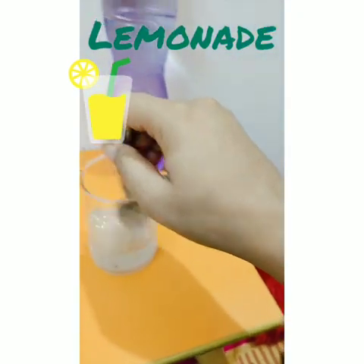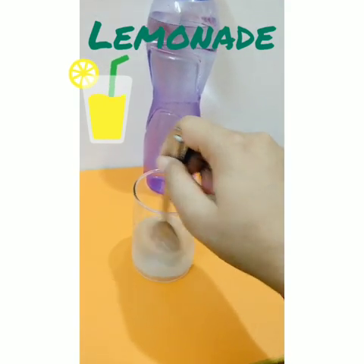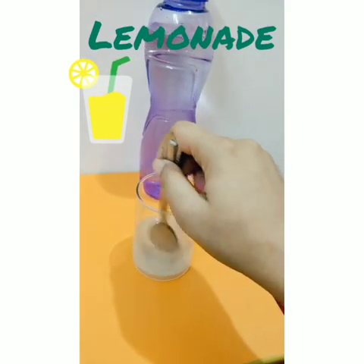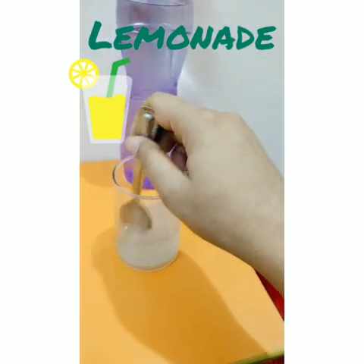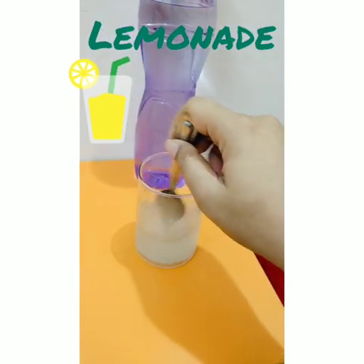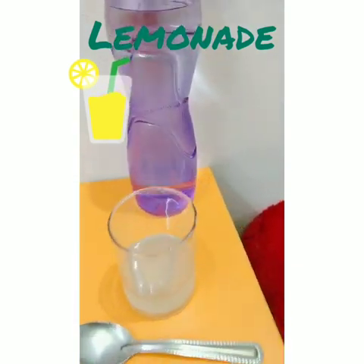And mix it well. You have to keep mixing until the sugar is fully dissolved. My sugar is all mixed now.